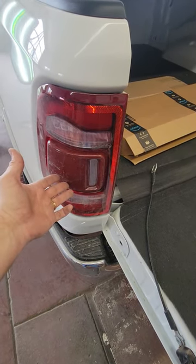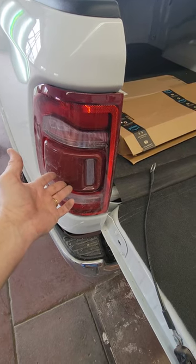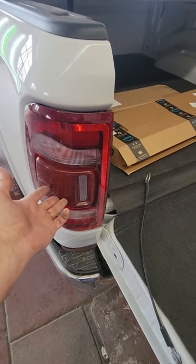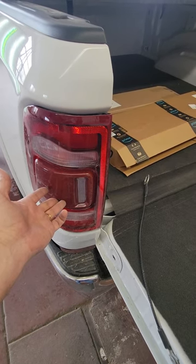Dodge 2021 Ram Tail Light Removal. This is real similar to previous years to get this out, but Dodge kind of threw us a curveball the last couple of years. They've added these little push retainers to it, so I'll show you and give you a tip on how to get those out.